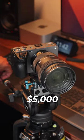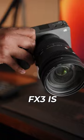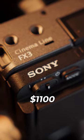The difference between these two cameras is $5,000 and $2,100. This Sony FX3 is paired with the Sigma 24-70 full-frame lens — that's a $3,900 camera body and an $1,100 lens.